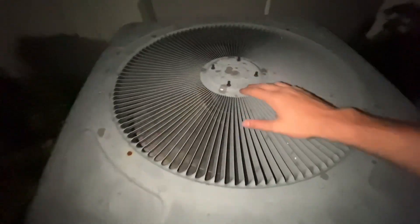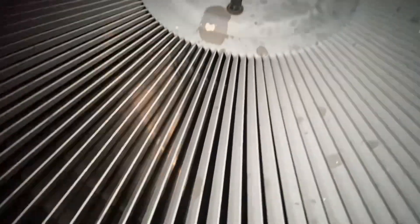Here we have a Daikin three-phase air conditioner starting up. These were filmed in 2020 and 2019, actually — not 2018, my bad.